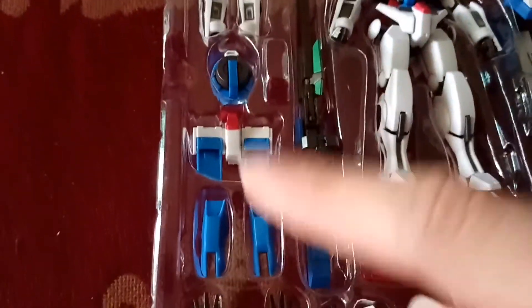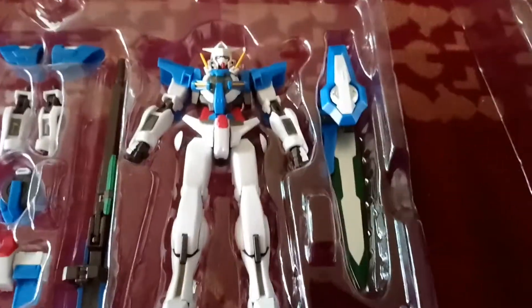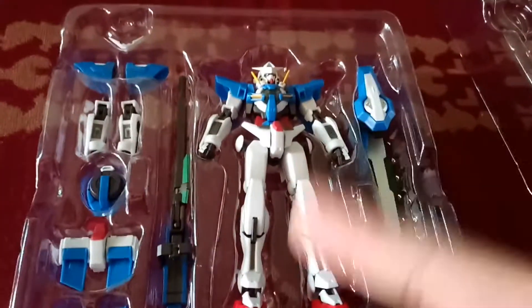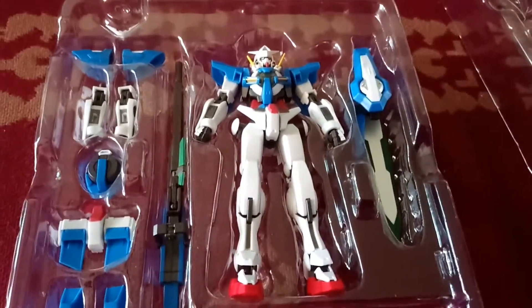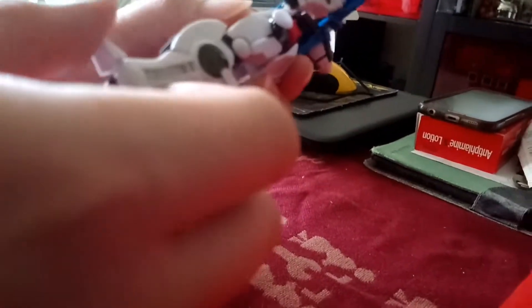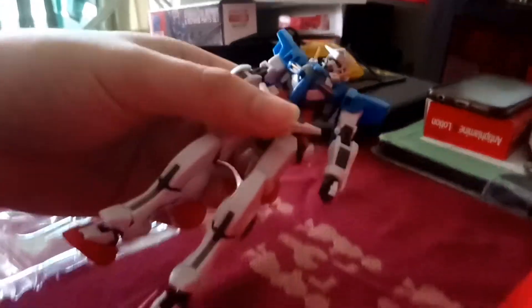GN condenser. The back skirt. Pretty cool. I believe this is the Repair 2 stage — I think it was in the last episode of Gundam 00 Season 2. Having a feel of this figure, it's quite cool, quite nice.